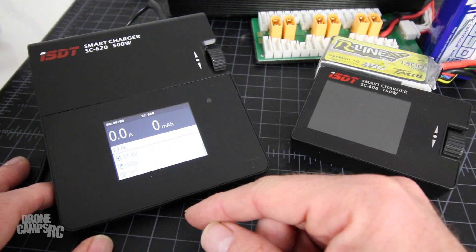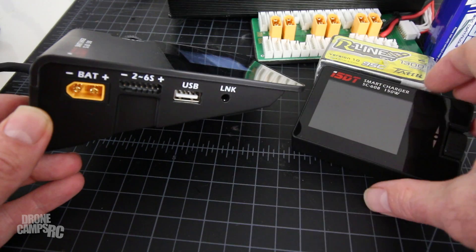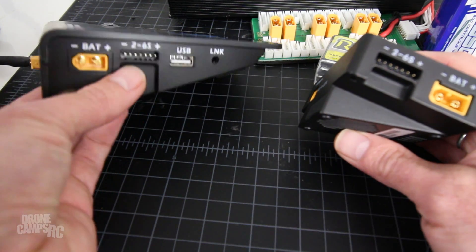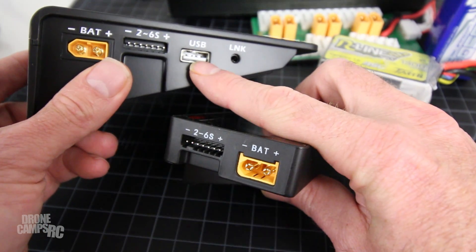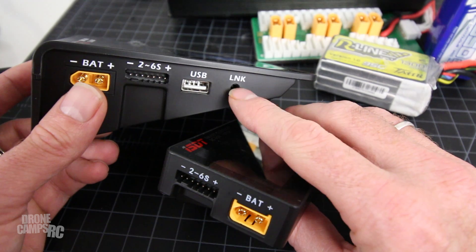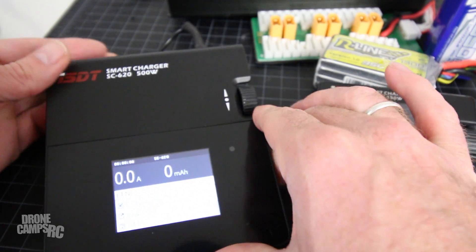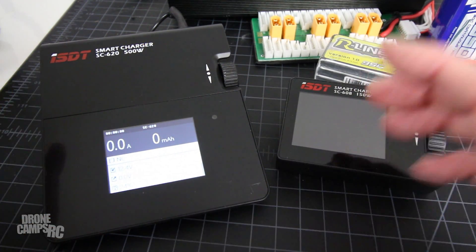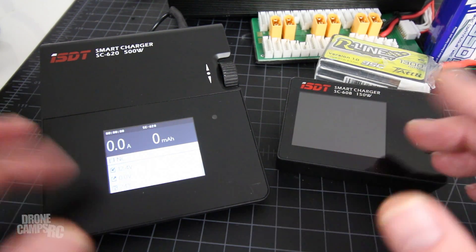A lot of the same features are in this one as well, but we have a few more things added. On the side you see the same XT60 port on both chargers, the same style balance lead section, and then we have an optional USB port — great for charging your phone in the field. There's also a firmware update link right here. ISDT does come out with firmware updates from time to time to fix issues and bugs.